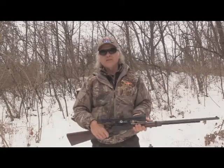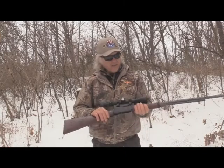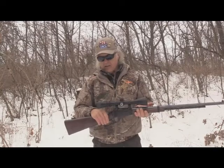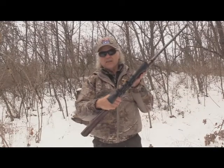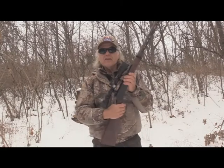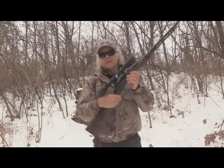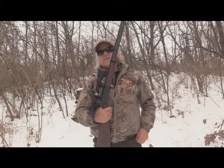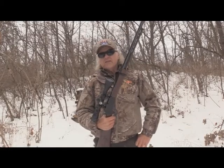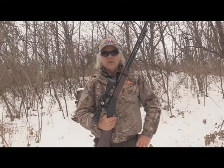That's a Barska scope, by the way. It's a 9-40, I believe. It's been so long since I had it on — I've got it set at the 4 strength. I've been very happy with this scope on this gun, just in case any of you want something like this for just plinking. It's just great. I guess if you were hunting with it, it'd do just as well.